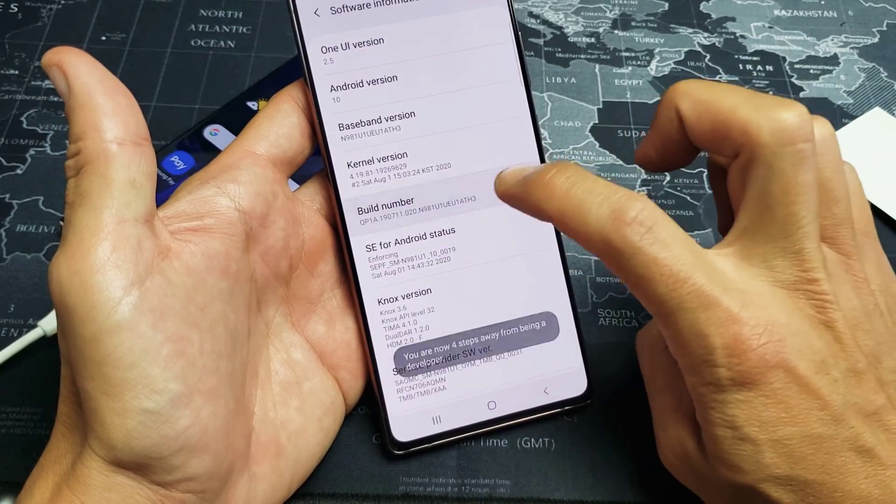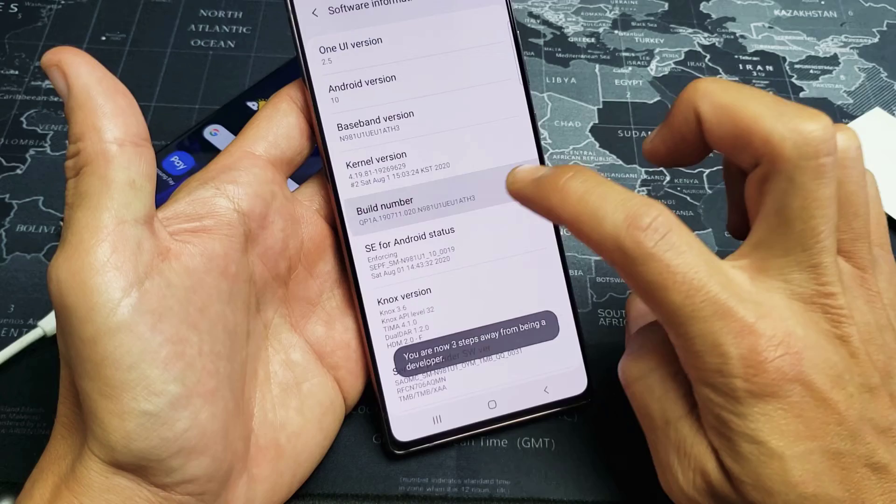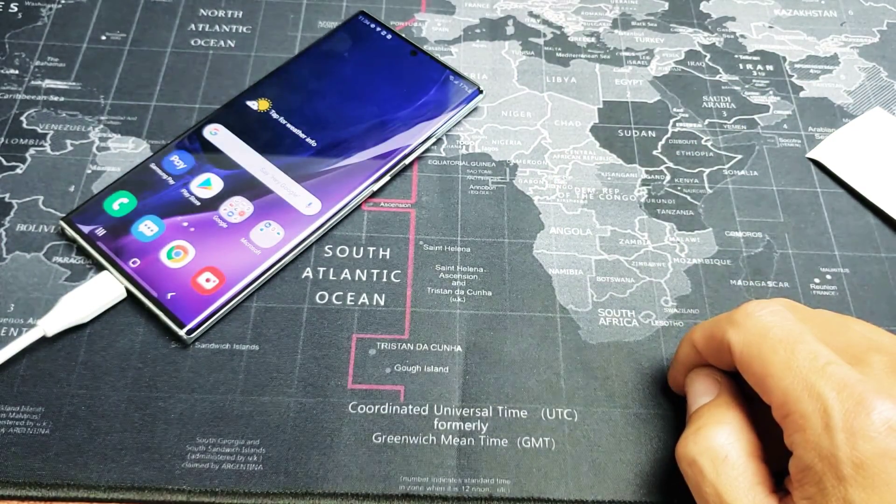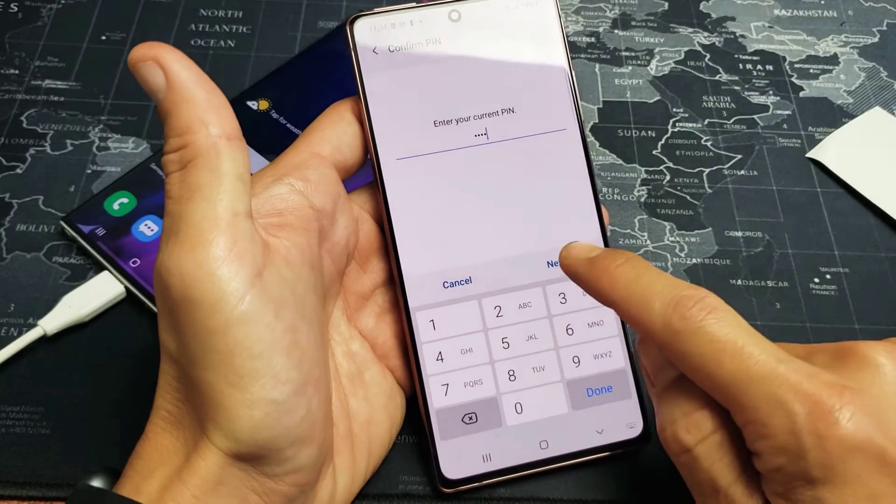Let's tap Build Number seven times. One, two, three, four — three steps away — five, six, seven. Go ahead and put in your password, then click Done or Next.